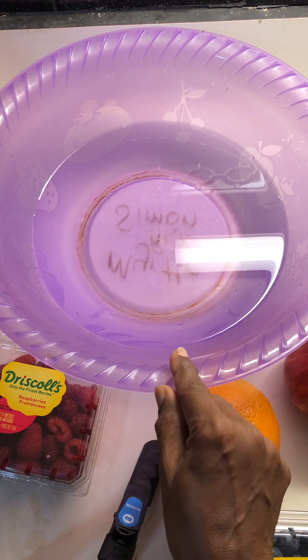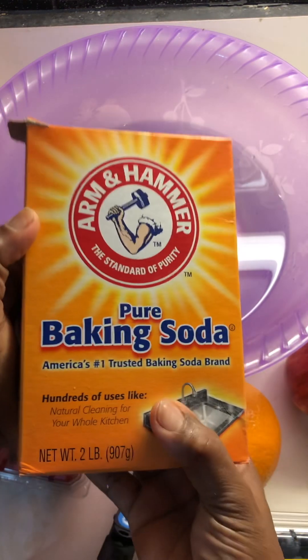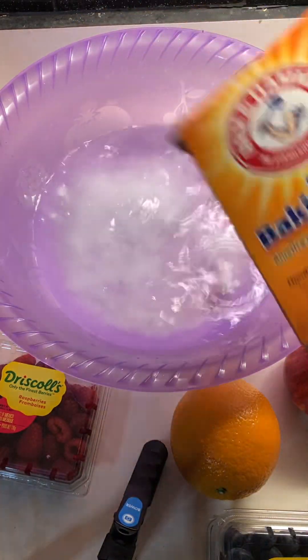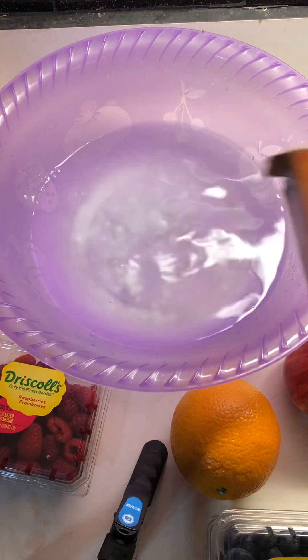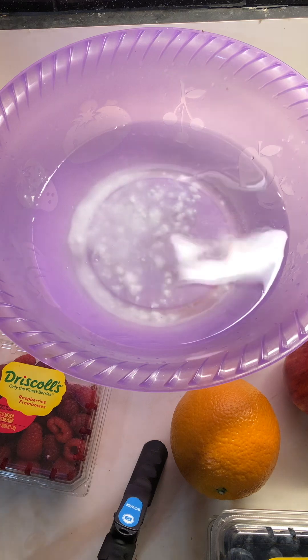We are going to place some baking soda — sodium bicarb, pure baking soda — into a bowl with some good clean water.